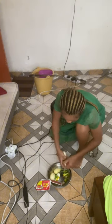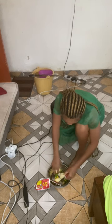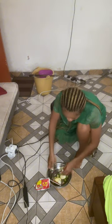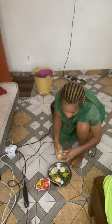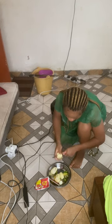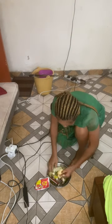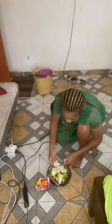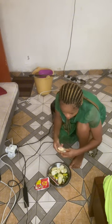I'm cutting out the unwanted parts of the garden eggs, then slicing them. The first one is bad so I'll put it aside. The second, third, and fourth ones are okay. But look at this one — it has some worms inside!